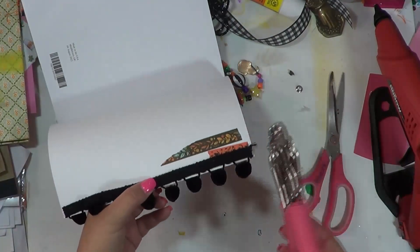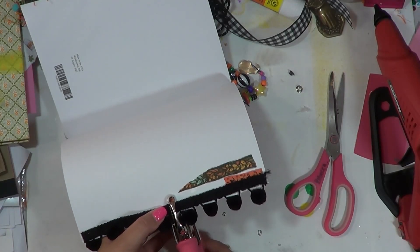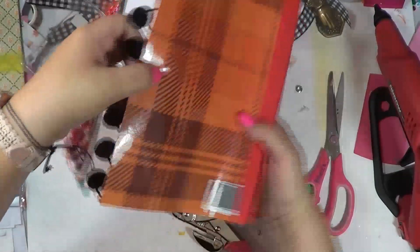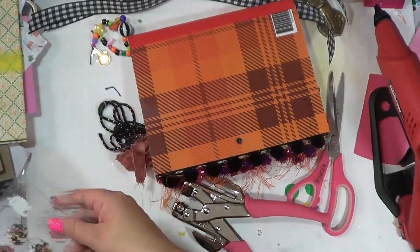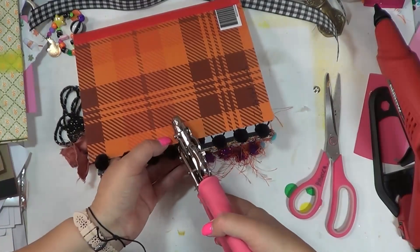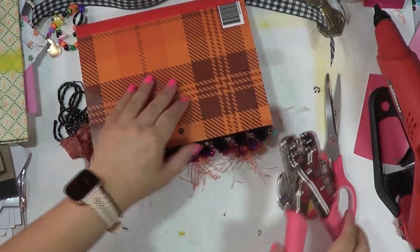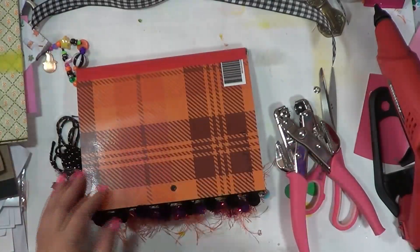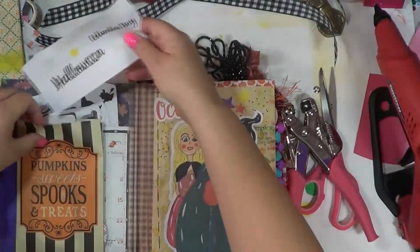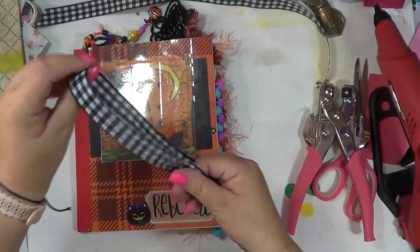I don't think I should try to put an eyelet through that pom pom material — I don't think that would work. You guys, I've had these eyelets probably for 20 years, I'm not kidding. It was when I lived in Austin — it's been almost 20 years since I lived in this one house that had a scrapbooking store by it and I bought these there. It's weird how things come back.